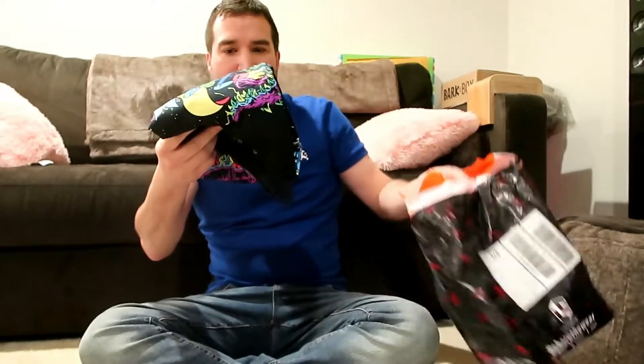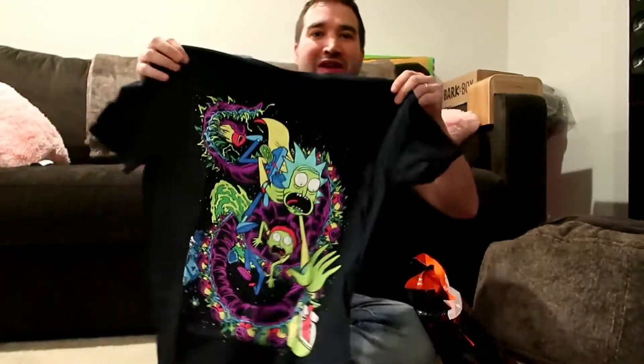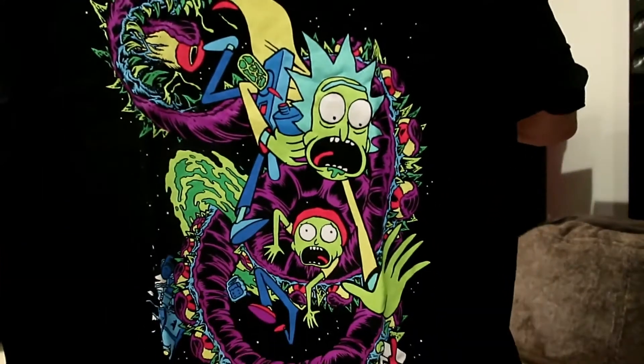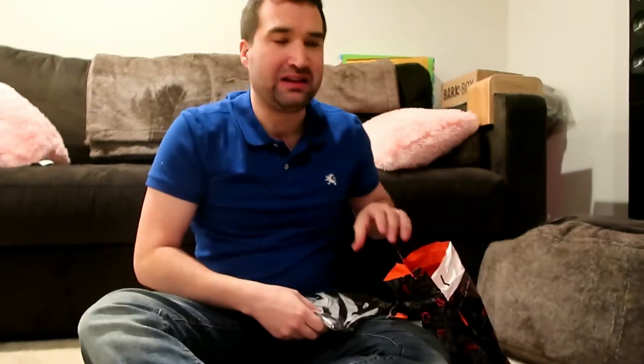Rick and Morty! That's actually pretty cool. I'm learning what all these are. However, I've never watched Rick and Morty — I need to start watching more, but I really don't have the time. I'm a college student and I work full-time.